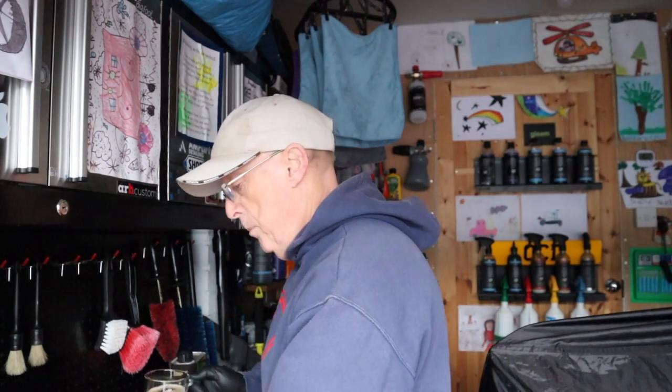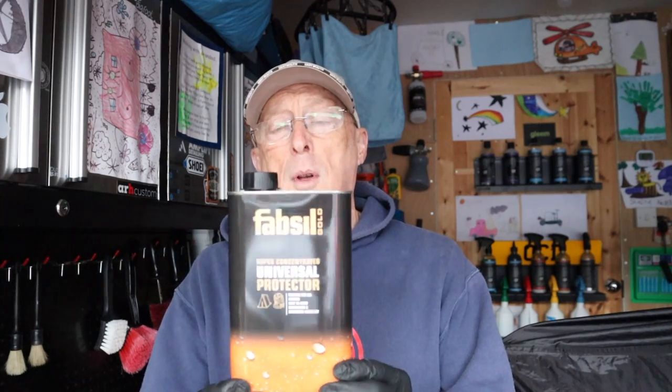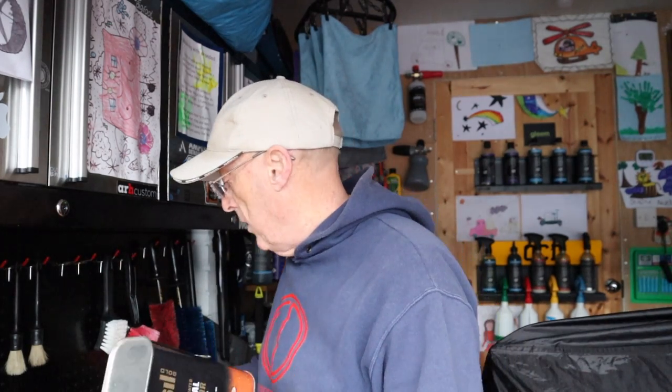If you follow my channel you'll know that I use Fabsil Gold. I had quite a long process of trying to sort out a decent protector and ended up with Fabsil Gold. For me this lasts anywhere between four and six months — it's really good stuff. I think a litre is about £20. I've got a couple of cans here, but you get a litre and for a spray-free application that does a couple of coats.